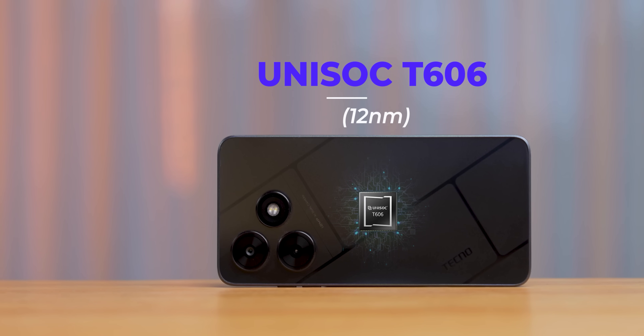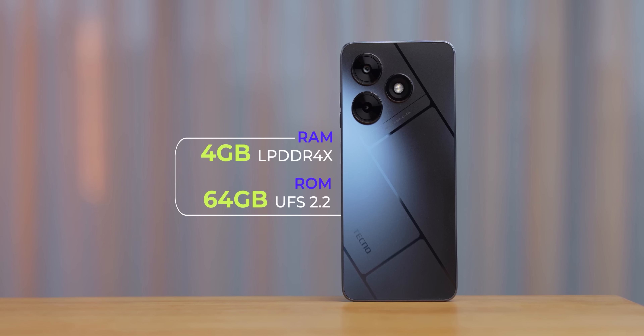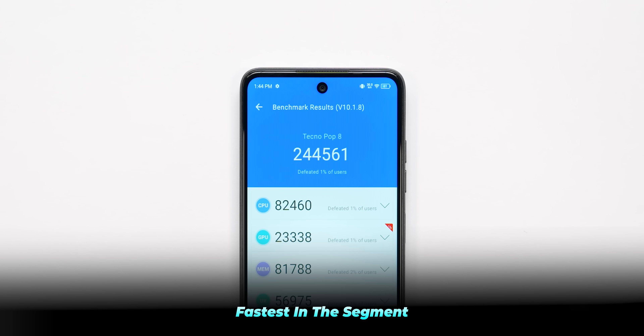Let's talk about specifications. This comes with the Unisoc T606 processor. It has one variant: 4GB RAM and 64GB storage, plus 4GB virtual RAM — so 8GB total. The good part is the 64GB storage is UFS 2.2, not eMMC like others in this price range. The RAM type is LPDDR4X. Due to this, the AnTuTu score is very respectable — about 1.5 lakh, which is typically seen in ₹10,000–12,000 phones, but here at a very low price.